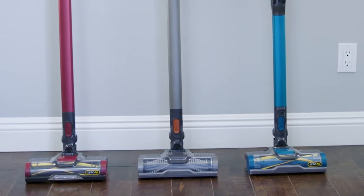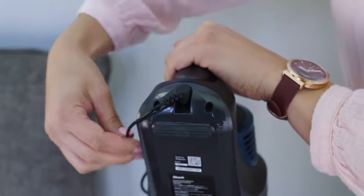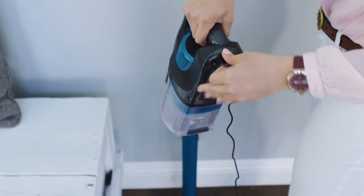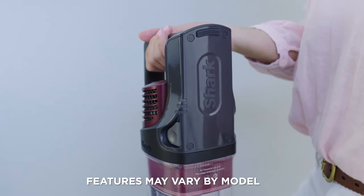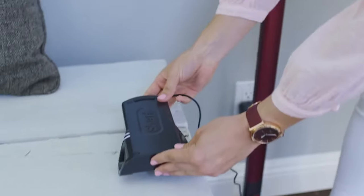There are multiple ways to charge your Shark Rocket cordless vacuum. You can charge with the hand vac on the wand, or remove the hand vac to rest on a counter while charging. If your vacuum features a removable battery, you can also remove it from the hand vac and charge it separately.